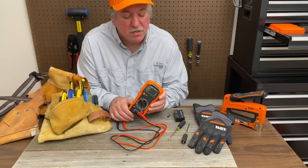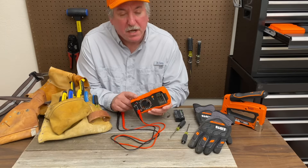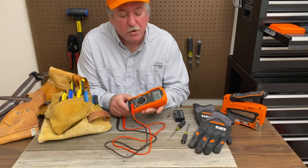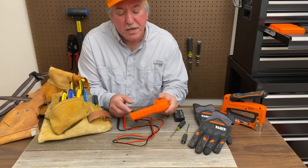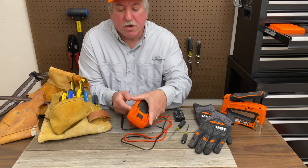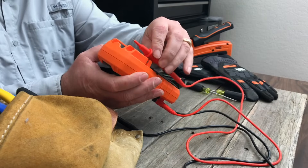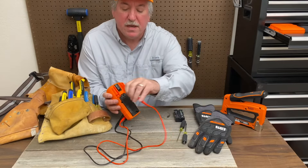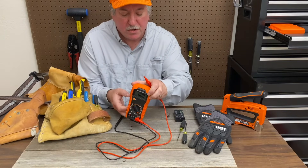Multimeters can be expensive. This one's very economical. It's in a nice hard plastic shell that supposedly is able to take about a three foot or more drop without breaking. It's got a little stand here on the back so you can hold it up. Also on the back here, your leads can snap in real nice and tight so they're always kept safe when you're not using them.